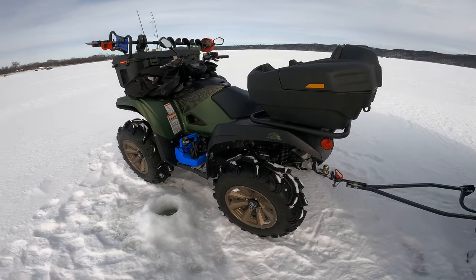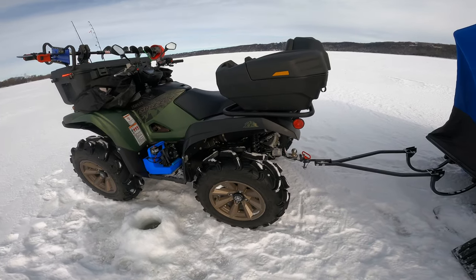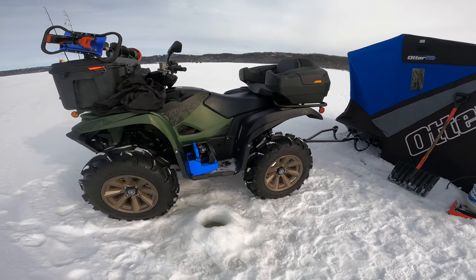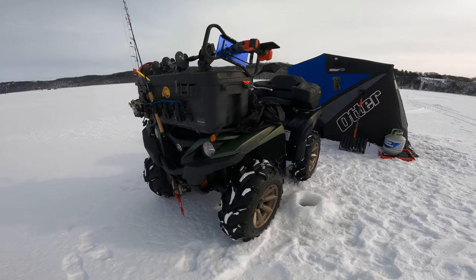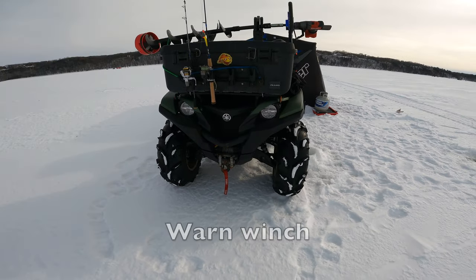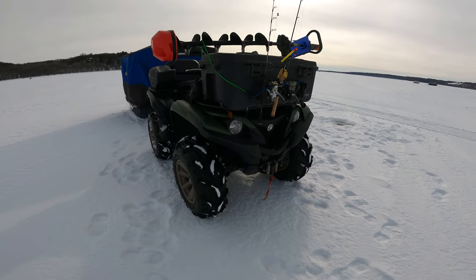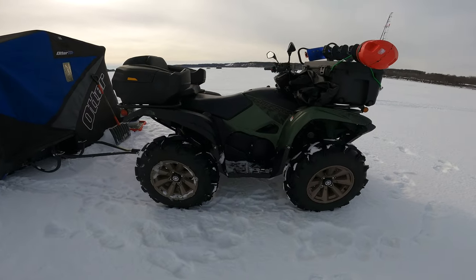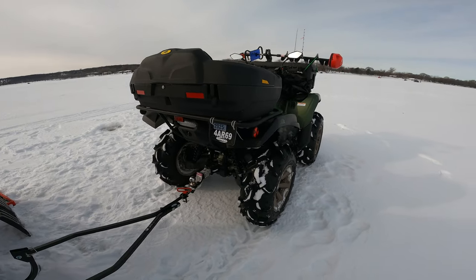I bought this ATV back in 2020 — it is the 2020/2021 Yamaha Grizzly XTR EPS. EPS stands for electric power steering. It has a winch on it, a 2,500-pound winch, and it has done me pretty good so far. I have recovered myself this year once in the Bayport parking lot, but other than that I have not used it. I don't really do any trail rides.